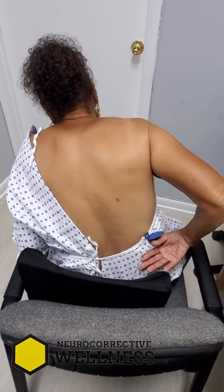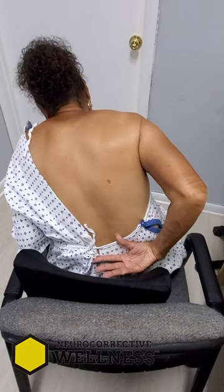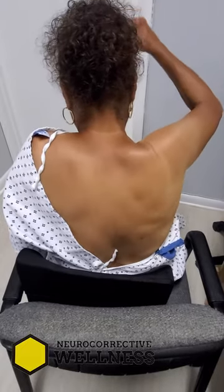Before the laser treatment: reach behind your back as far as you can — that's it. Okay, now bring it in front of you and lift it up as high as you can, all the way up.